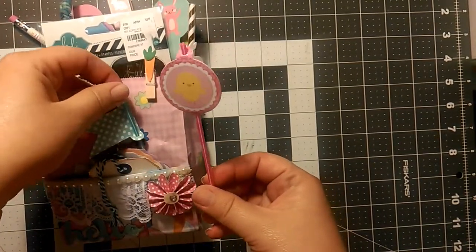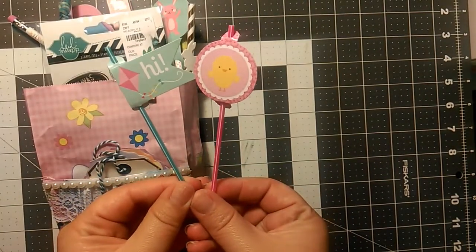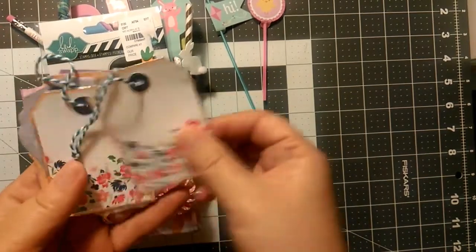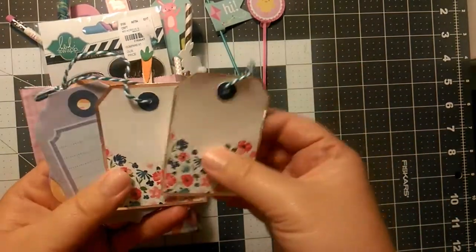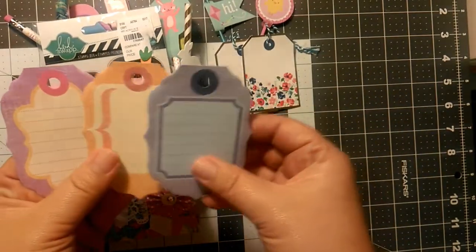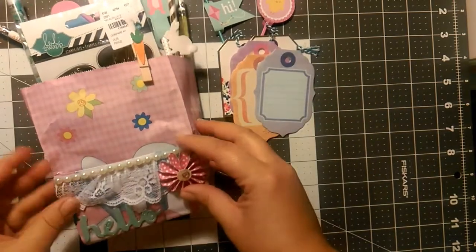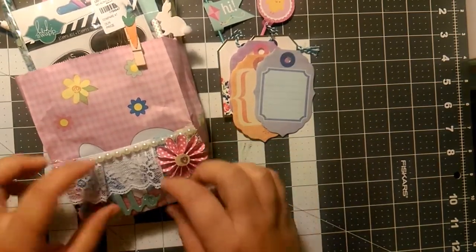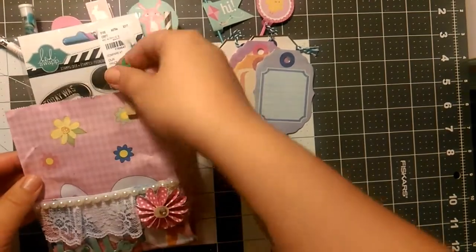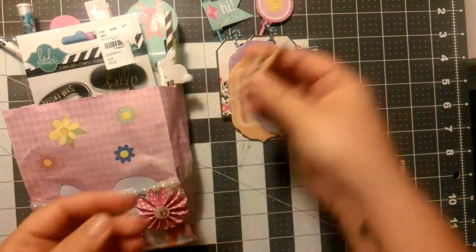So it looks like there's some coffee stirrers with some little spring decorations. This one says hi. There's a variety of tags here. These are super cute. She decorated the front of the bag here with some lace, a little hello, a little pocket, and those cute little spring carrot clothespins.